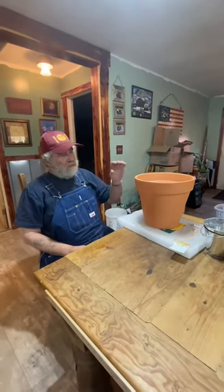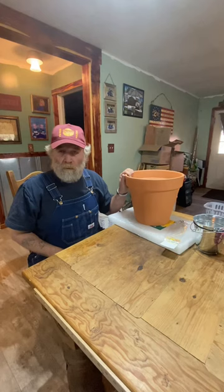Howdy folks, I'm just going to show you a few things to keep you from freezing to death in the wintertime when you don't have gas and you don't have electricity.